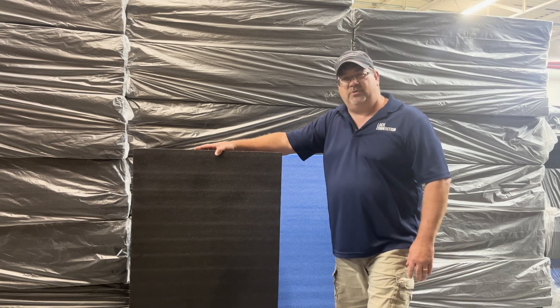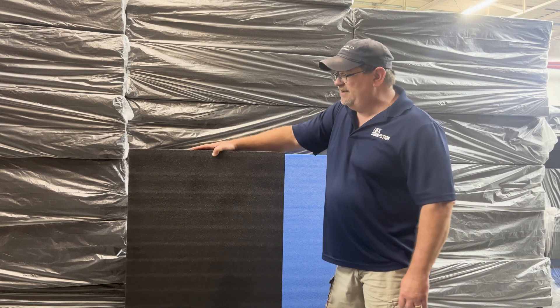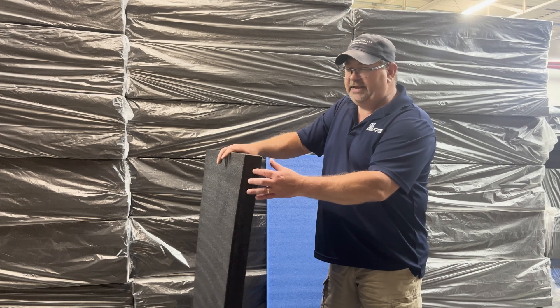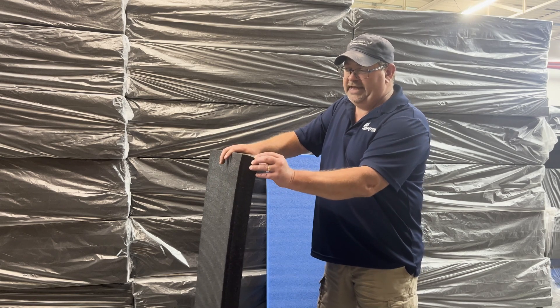This specific one is two foot by four foot and two and a quarter inch thick. There are 11 different individual layers that are glued together.